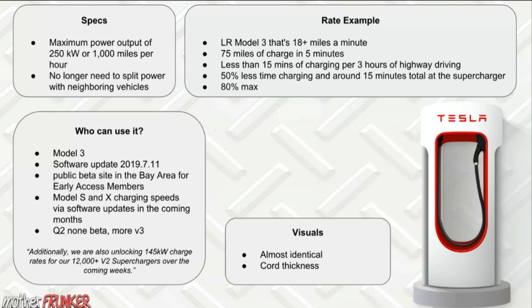To summarize who can use it: you need a Model 3, be part of the early access program to get software update 2019.7.11, and currently it's only available in the Bay Area. Tesla said during Q2 they're going to open it up to non-beta members, and there will be plenty more V3 Superchargers throughout North America.